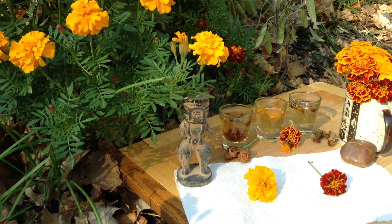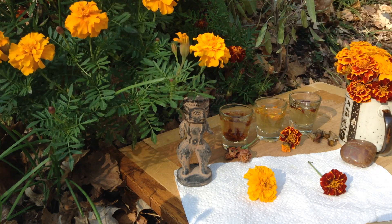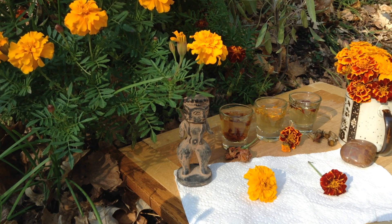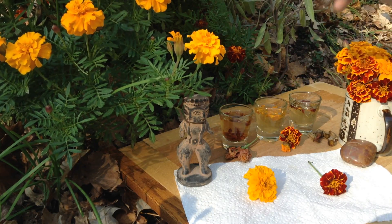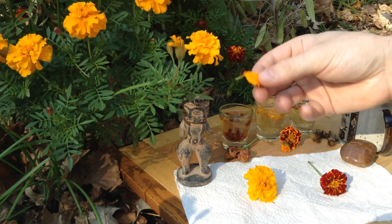Welcome to the garden. Today we're out in front of our marigolds, and I'm doing a couple different things today with these. You can eat them raw, just the petals, and they make an excellent garnish for salads.